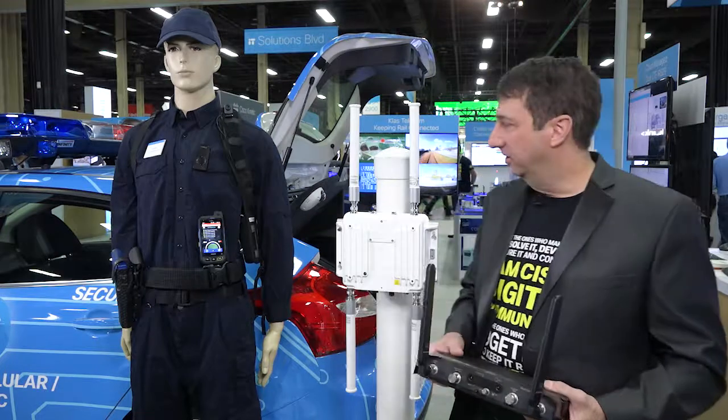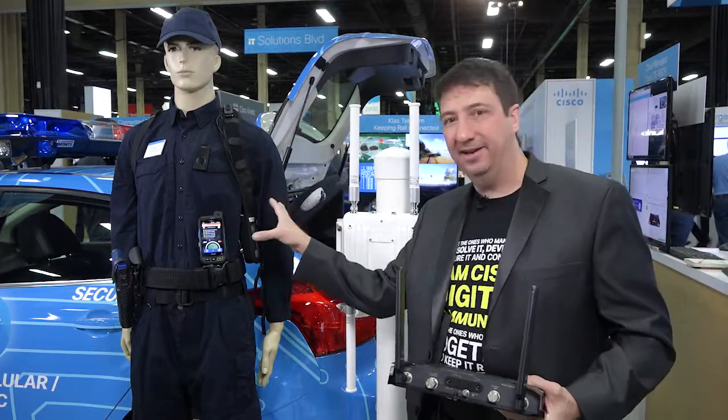Hi, Dan O'Malley from Cisco. We're showing how to connect a public safety officer to the internet. You can see this nice public safety mannequin.